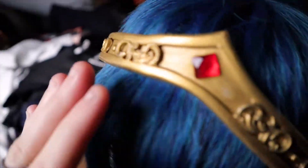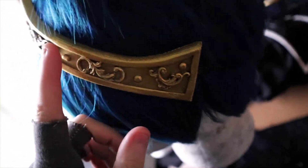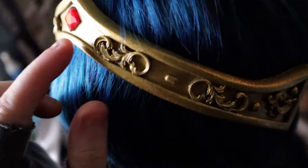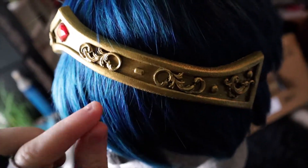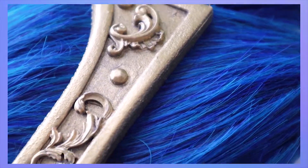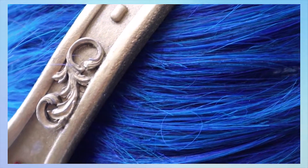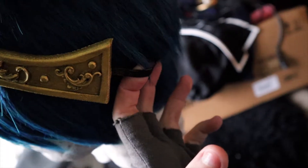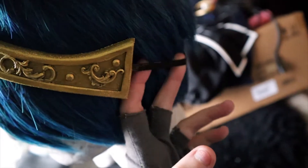Here is the tiara — I recently made a new one, since the old one was pretty damaged. It's just foam and the details are made with fimo clay. It used the same mould as the armour, but I decided to go with fimo clay instead since it captures detail a lot better than foam clay does. And I just have a stretchy band around it for attachment.